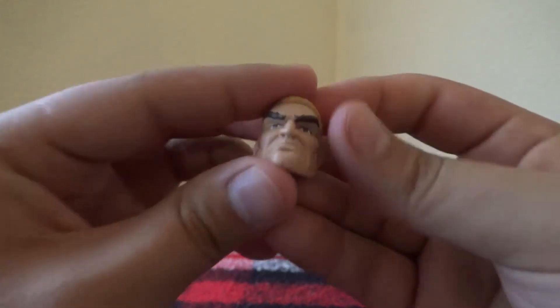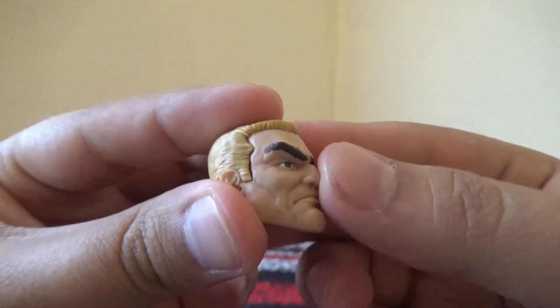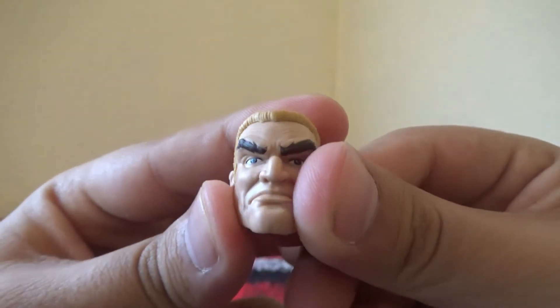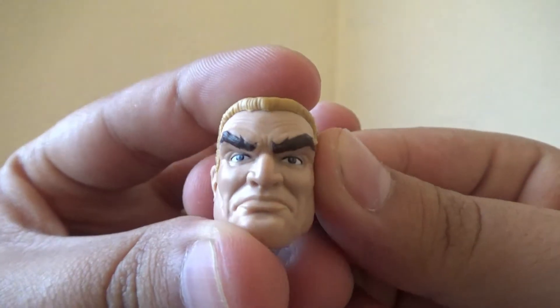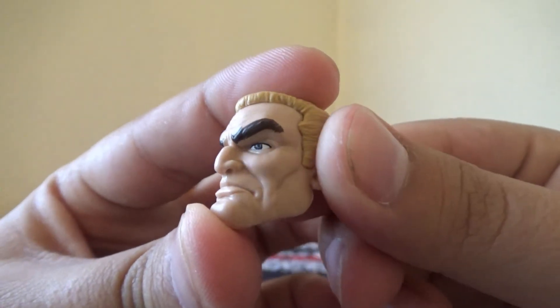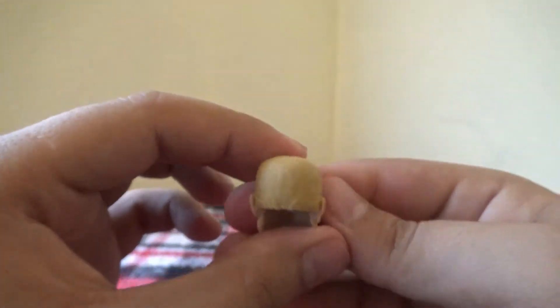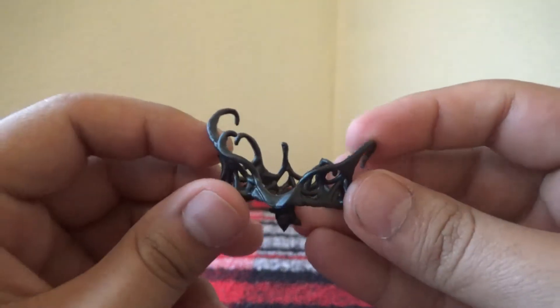We also got the Eddie Brock head. Looking good — nice and crazy eyebrows, got some wrinkles carved in there, nice forehead. And then, as like an added bonus, you get this little tendril thing that goes around his neck.